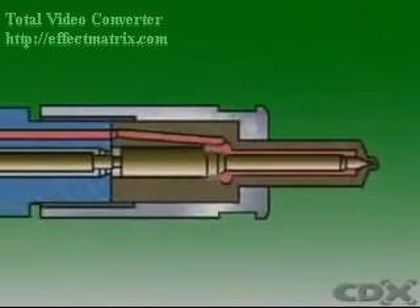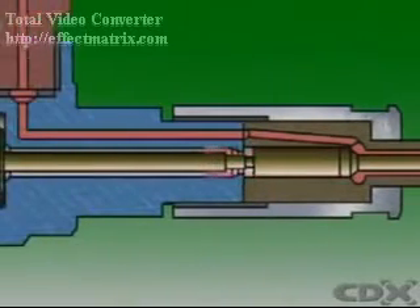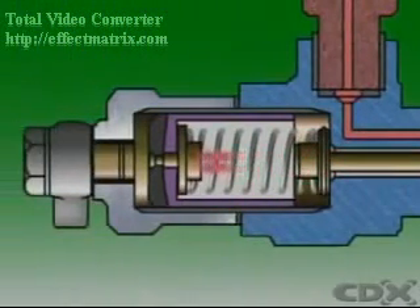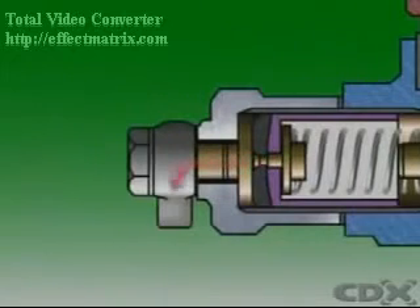Some of the fuel is allowed to leak between the nozzle needle and the body to cool and lubricate the injector. This fuel is collected by the leak-off line and returned to the fuel tank for later use.